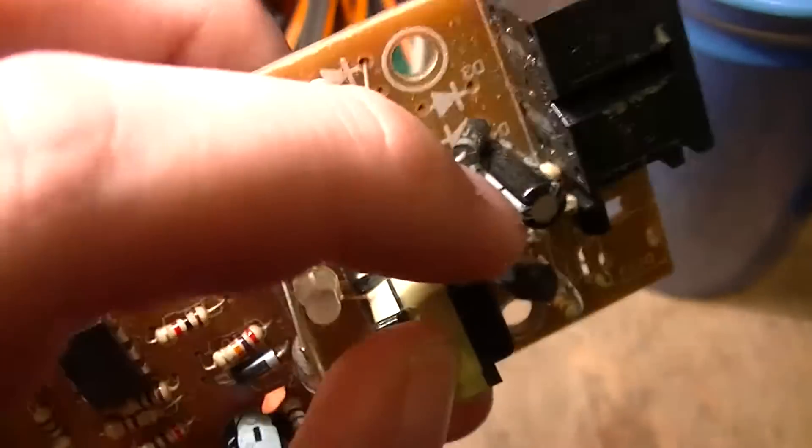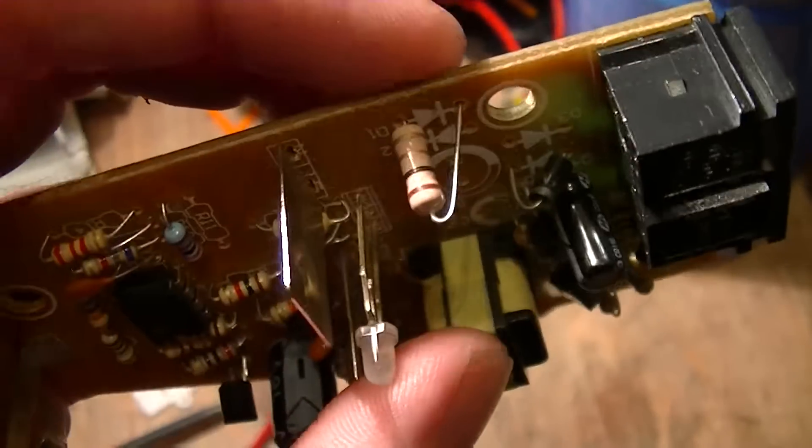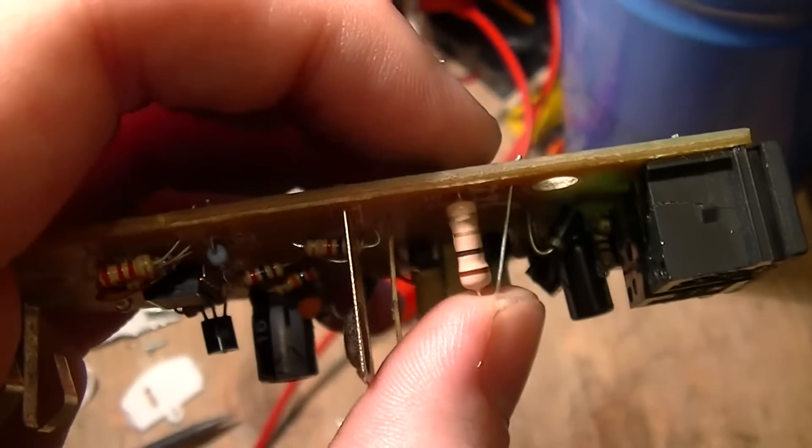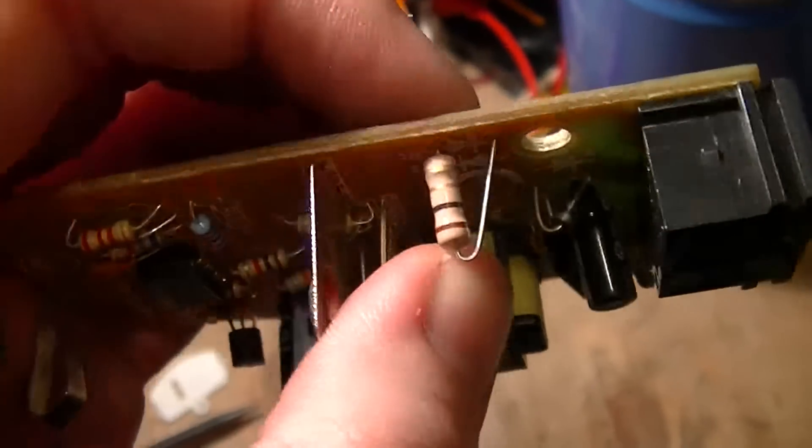And of course, it's just half-wave rectification on the input with this resistor, which I'm guessing is used as a fusible resistor — but that's not even a proper fusible resistor, it's just a half-watt conventional resistor.